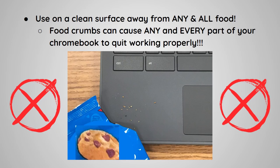Use the Chromebook on a clean surface away from any and all food. Food crumbs can cause any and every part of your Chromebook to quit working properly.